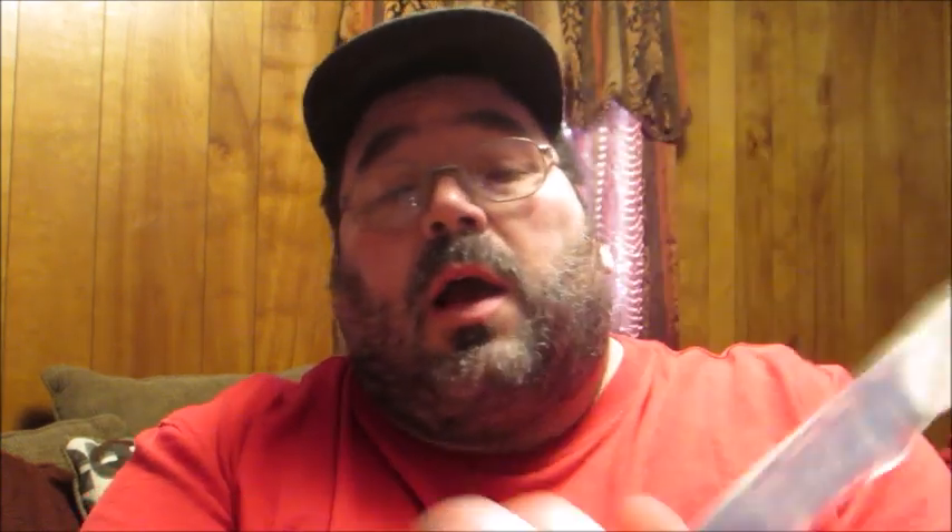When you get it, it's going to come in this little pouch here. This tool kit is pretty nice — it comes with several different pieces which I'll show you individually. You get a single head valve core remover, a dual head valve core remover, a 4-way valve tool, and you get 20 brass cores.